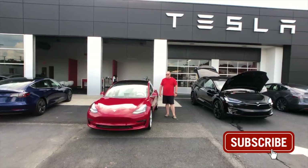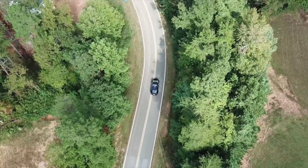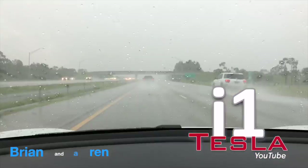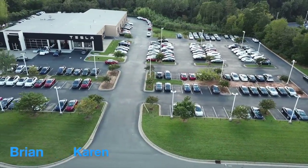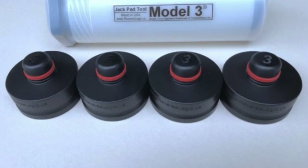What's up everybody? I'm Brian from i1Tesla and today we're going to make something for the Model 3. I'm in the process of changing up some things and getting prepared to change some things on this car. One thing you need when you jack the car up is a jack pad, because there are only certain spots on the car where you can jack it up.